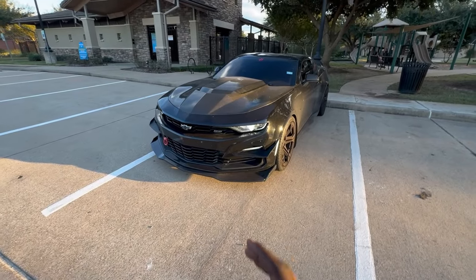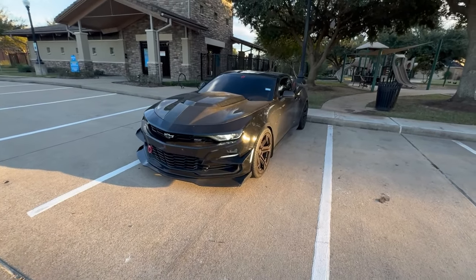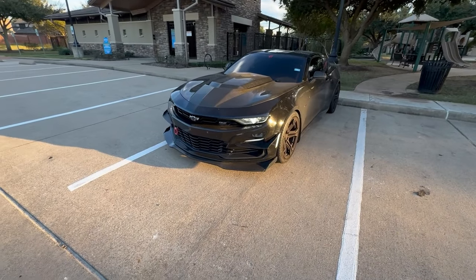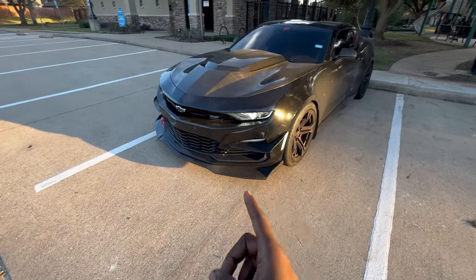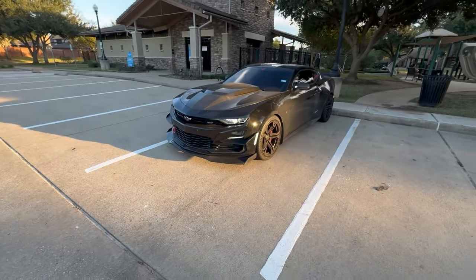Alright y'all, I'm gonna start with the exterior mods first and then I'll work my way into the interior mods. And then at the very end — or in the middle, I'm not 100% sure how I'm gonna do it — we'll pop that hood and talk about what's underneath it, because I know that's exactly what you guys are here for.